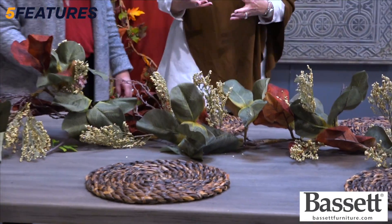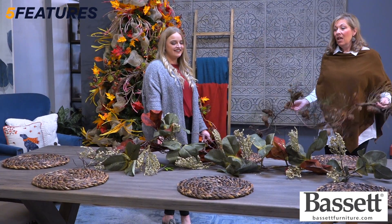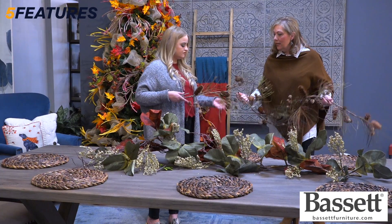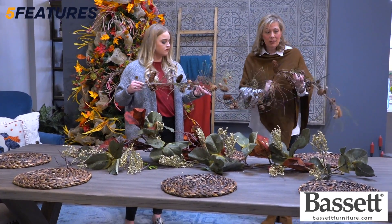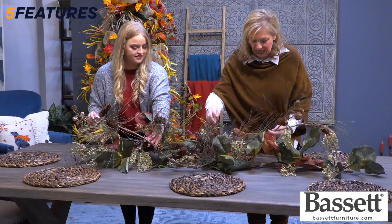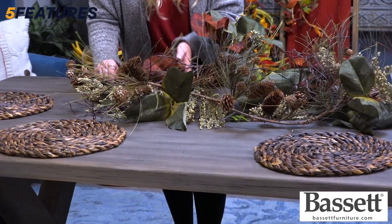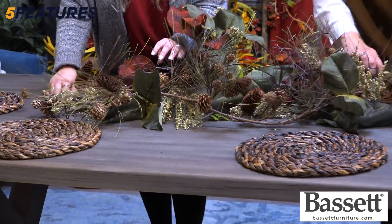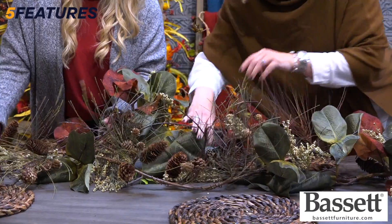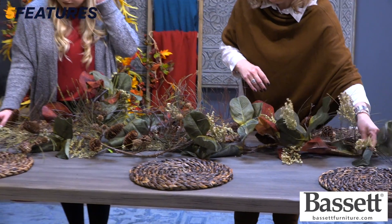Next, I'm going to bring in just a little bit of texture because this still feels a little bit flat and empty. Again, I got this at my local craft store — it's not expensive. I'm just going to layer it in. You don't even have to twine it together because of the textures; it stays just where you put it. Now we have just enough texture and it's just wide enough to be really pretty.